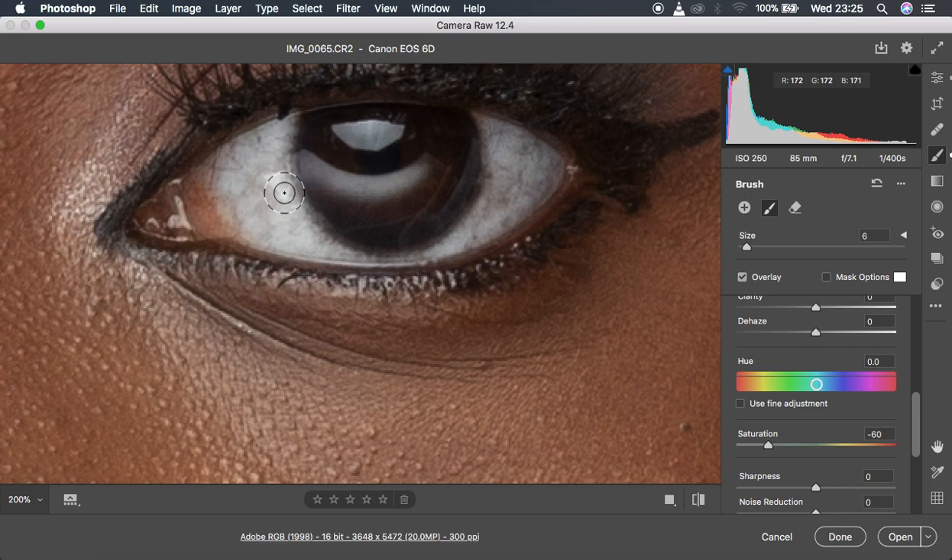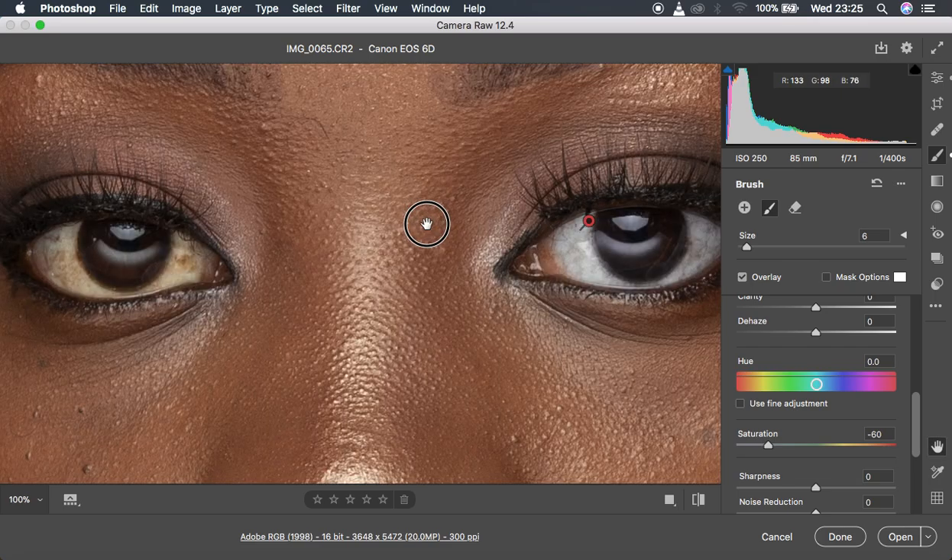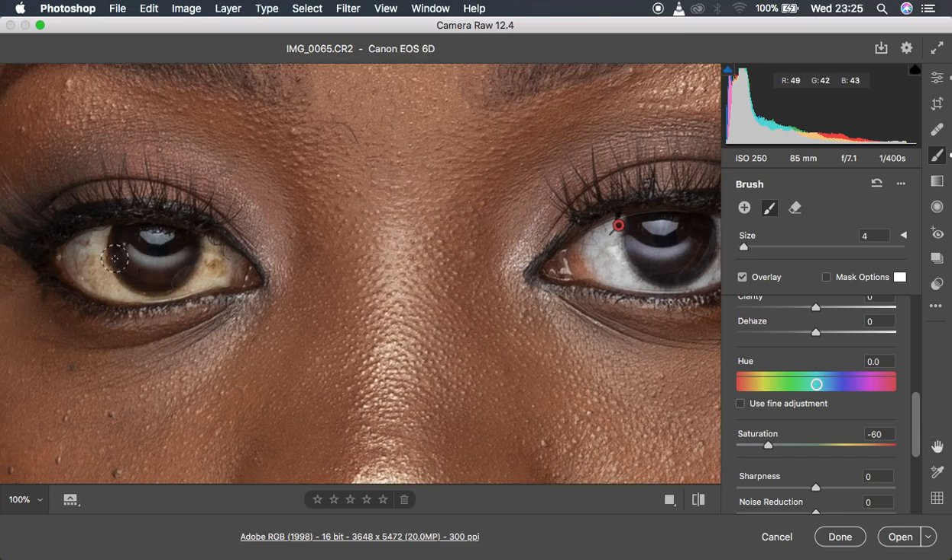When you left click and hold down, you're painting over the white area to remove random colors, whitening it in the most natural way possible. You can also enhance the beautiful catch lights in the eye area. Be careful not to paint over the skin of the model, because you'll be desaturating the skin area. Zoom out, hold the spacebar, and move to the second eye to repeat the procedure.